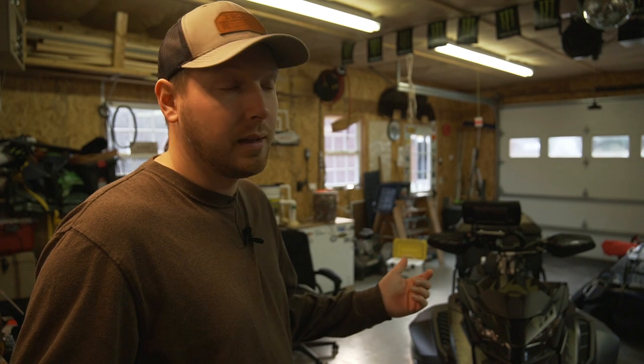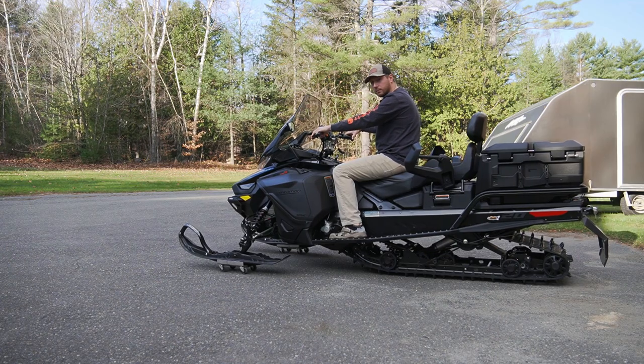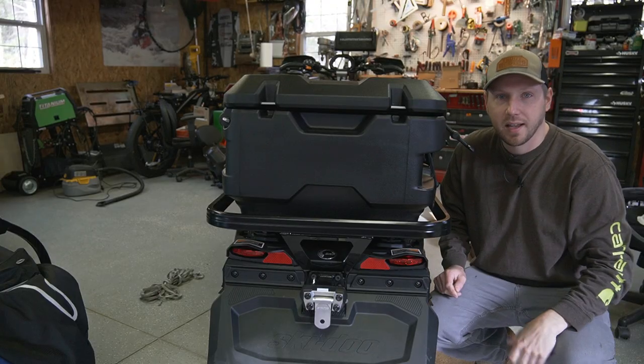Welcome back to the channel. A couple videos ago I picked up a new snowmobile for this ice fishing and snowmobiling season — it's a 2023 Expedition Turbo R. You can check out that video if you want to see the snowmobile. I hinted in that video that I'm going to be doing some mods to it, especially the rear cargo box, which is massive.